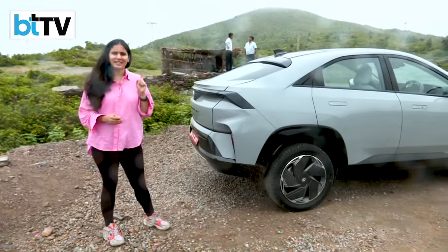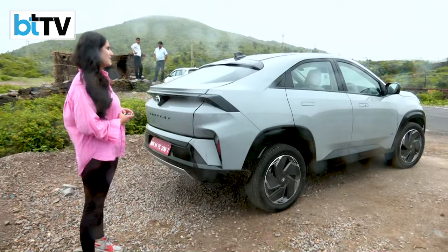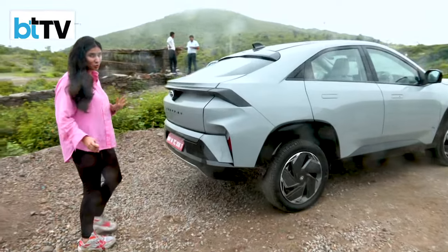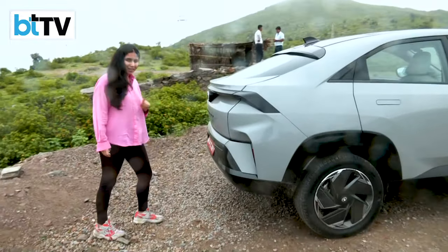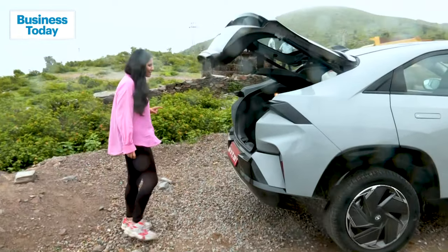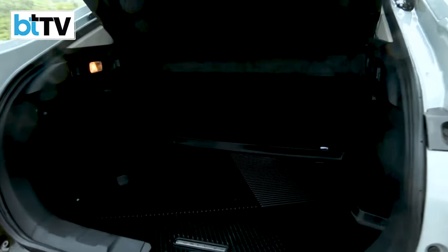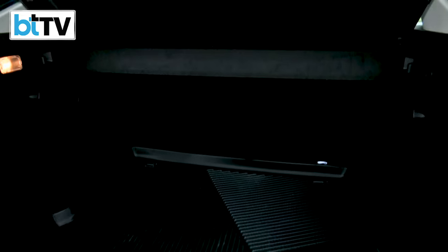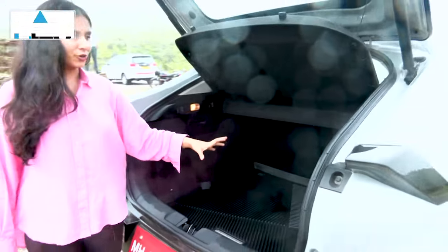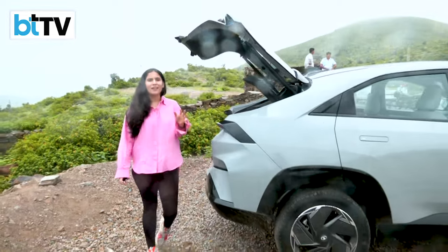As I end this drive in the city of Udaipur, I must highlight the electrically powered tailgate that works with a swift sensor — with one swing, the tailgate opens automatically. Backed by a massive boot space of close to 500 liters, and if you fold the rear seats, the storage can be increased further. One of its kind, and that's all for today as we bring you the brand new Curve EV.